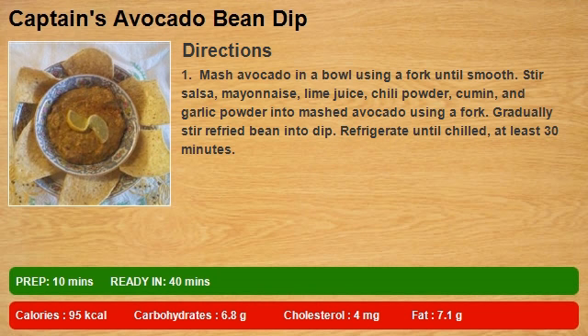Gradually stir refried beans into dip. Refrigerate until chilled, at least 30 minutes.